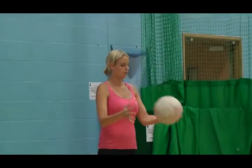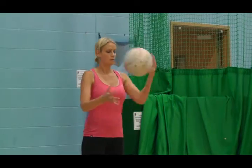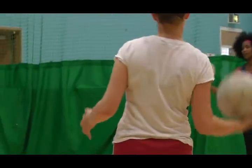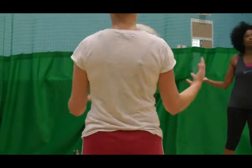Do different weights of throws and watch that ball come down into your hands. Back to the short one.